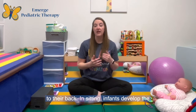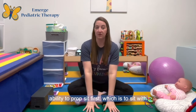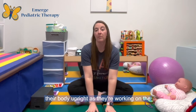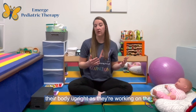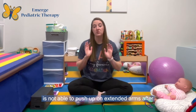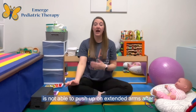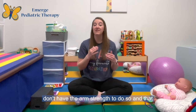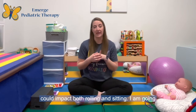In sitting, infants develop the ability to prop sit first, which is to sit with their hands on the floor or surface and hold their body upright as they're working on the postural control needed for sitting. If an infant is not able to push up on extended arms after three months of age, it might be because they don't have the arm strength to do so, and that could impact both rolling and sitting.